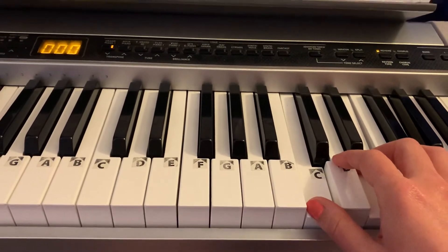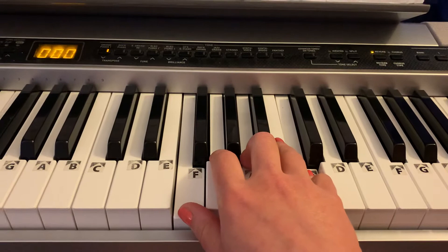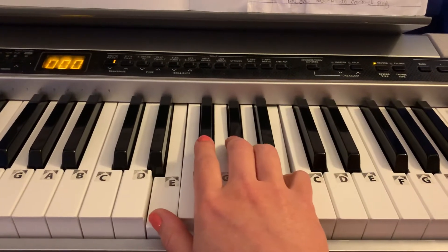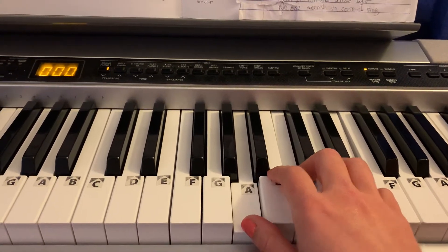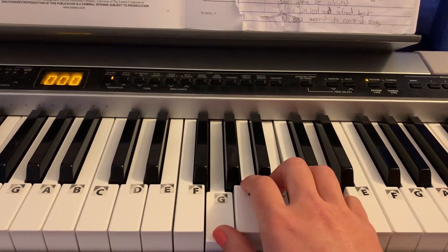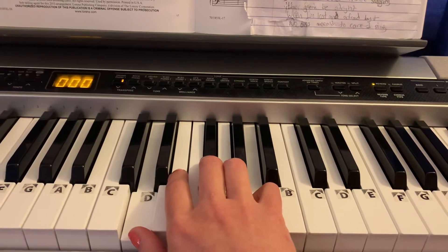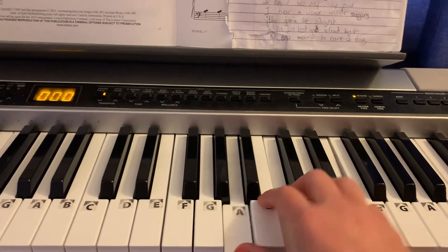Then back to F, I sing a song of hope. Then G, now I know. Then E, oh. A minor, music is our passion. Music is our life, D. Music takes the broken pieces. F, knits it back together and turns it into harmony. A minor.